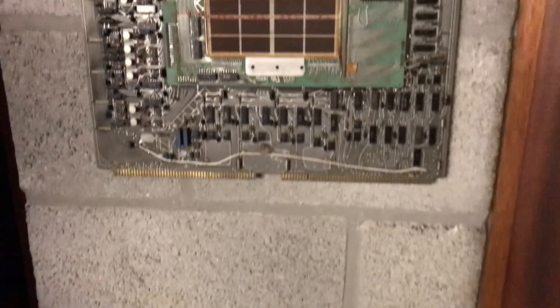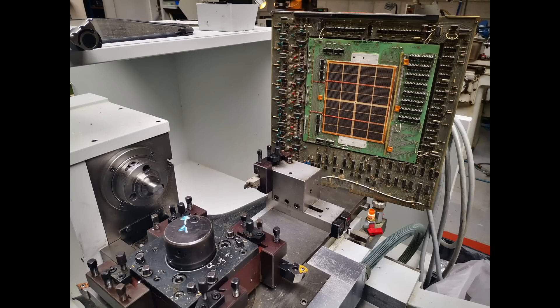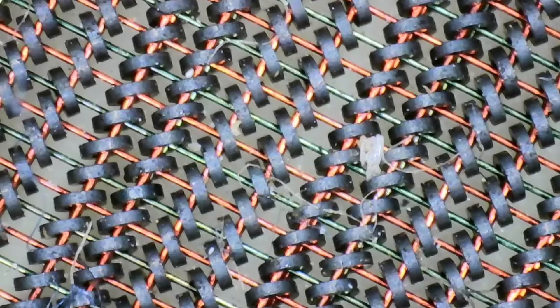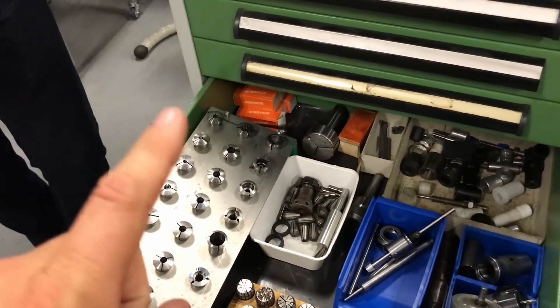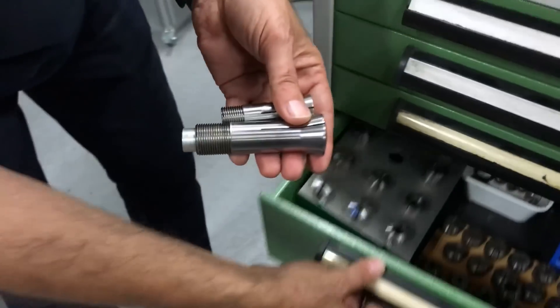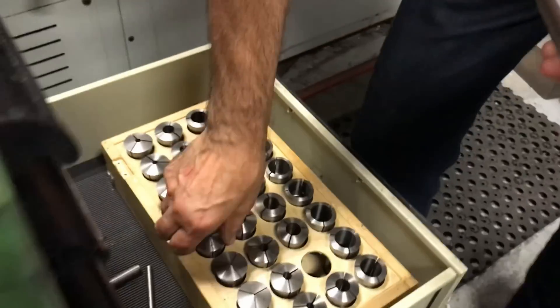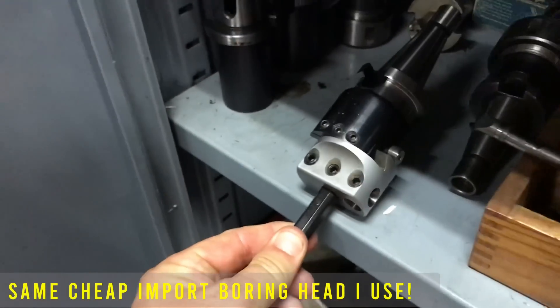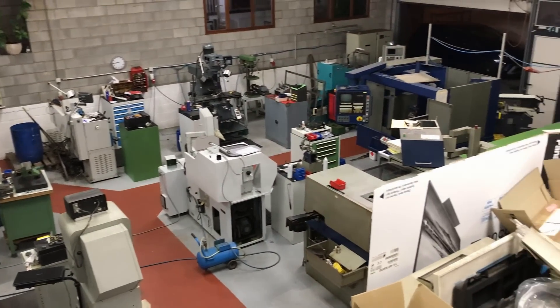And here on the wall we have the core memory board out of a Data General Nova — that is a cool piece of decoration. Constantine put that core memory card under his microscope; there must be like 8,000 ferrites on all of those junctions for the 8 kilobits of data. Have you ever gone through your whole shop and counted how many different collet systems you actually own? This is the engineering tower of Babel, isn't it! Every house in the world has got American standard water pipe fittings but every machinist has got 50 different types of collets.